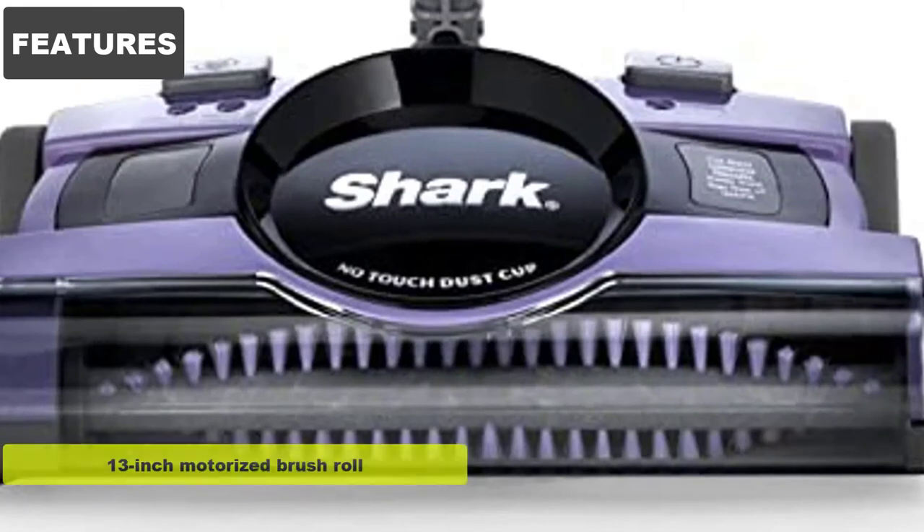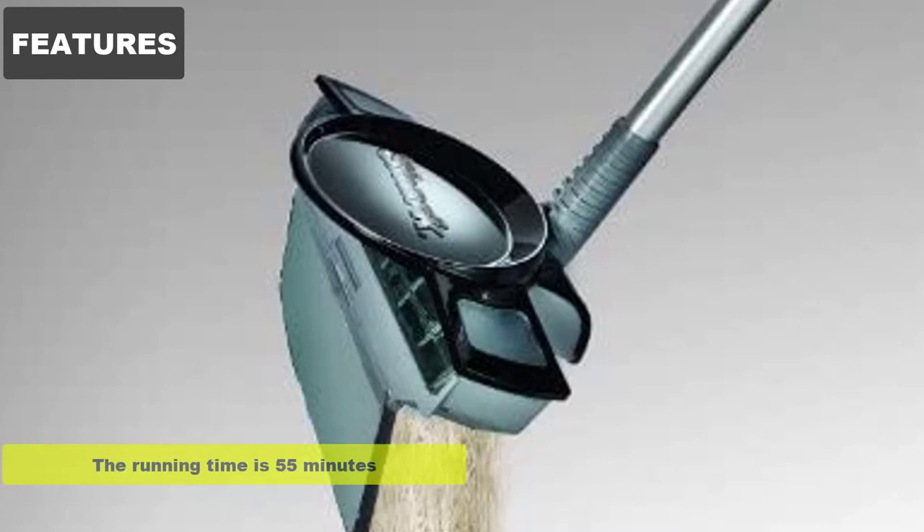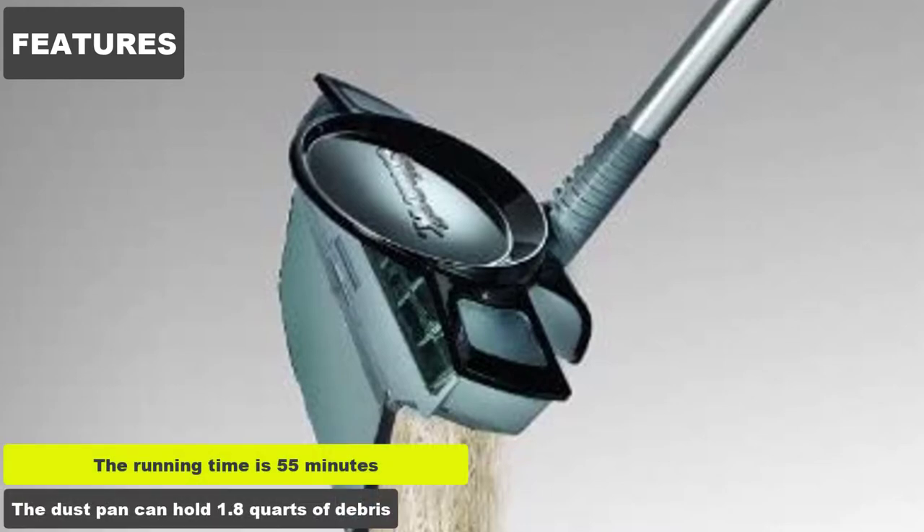Features: 13-inch motorized brush roll. Rechargeable cordless floor sweeper. The running time is 55 minutes. The dustpan can hold 1.8 quarts of debris.